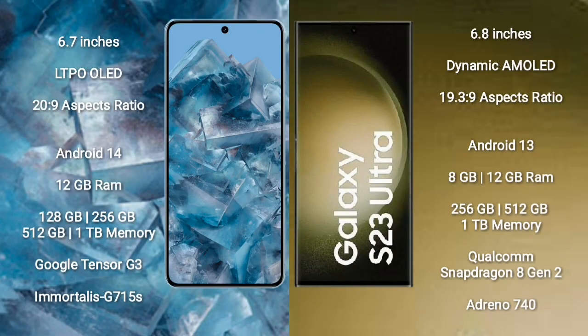Google Pixel 8 Pro comes with a 6.7-inch LTPO LED display and aspect ratio 20:9. Samsung Galaxy S23 Ultra comes with a 6.8-inch dynamic AMOLED display and aspect ratio 19.3:9.